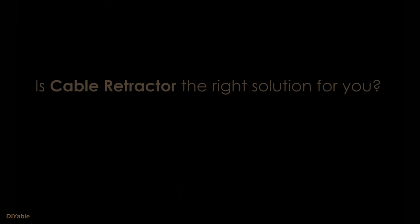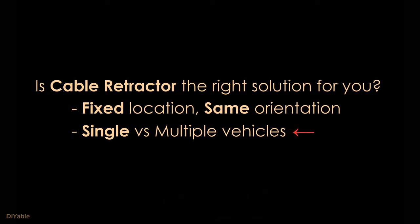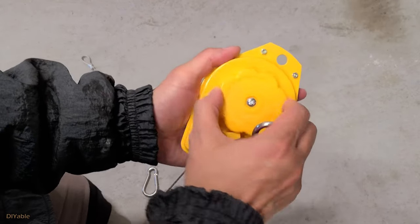Next, we are going to work on the cable retractor. But is this the right solution for you? If your car is parked in the same spot with the same orientation every single day, yes, this will work for you. However, if you have multiple electric vehicles sharing the same charger, you may have to do some modifications. I am focusing on a single electric vehicle with a fixed charging location.